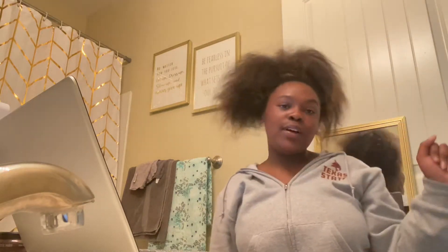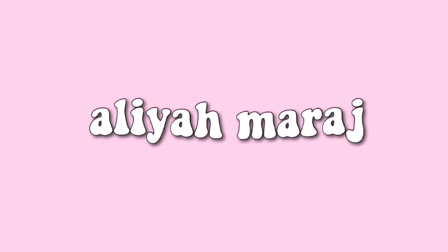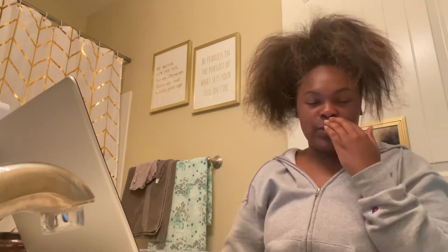Okay, hey, it's me Alia, and welcome or welcome back to my channel. So in today's video, let me give a little backstory first — actually, let me introduce this properly.